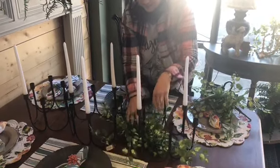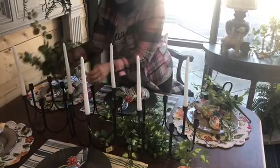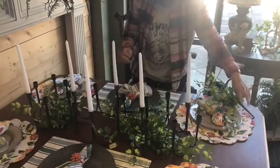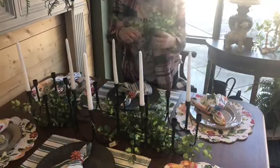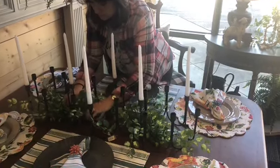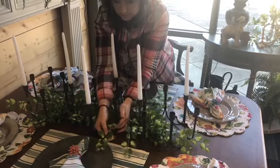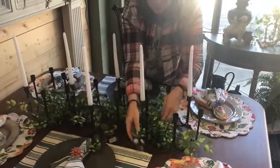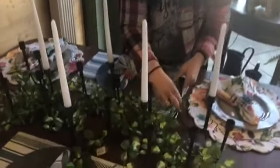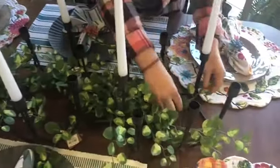All we're going to do is take the greenery pieces, fluff them out, and put them stem to stem so that you can't really tell where one begins or one ends. The key here and the goal is to make it look like natural running ivy through this really unique centerpiece. When working with faux greenery, really take the time to bend the branches and bend the leaves to give them more of a natural look and how they would naturally cascade.